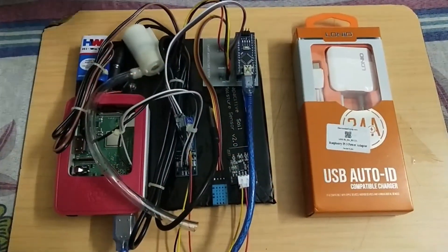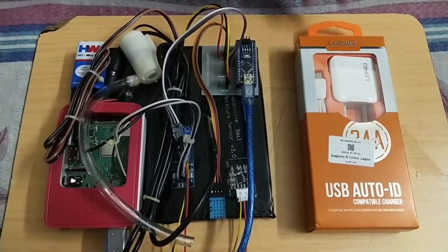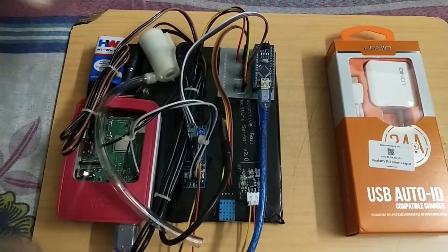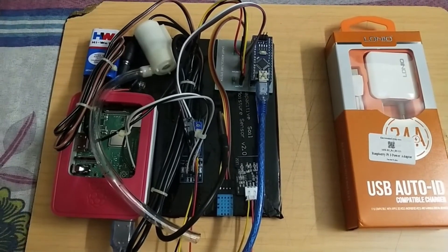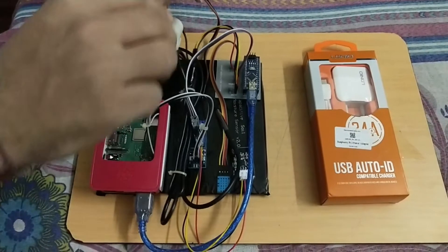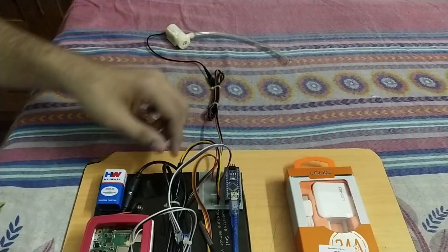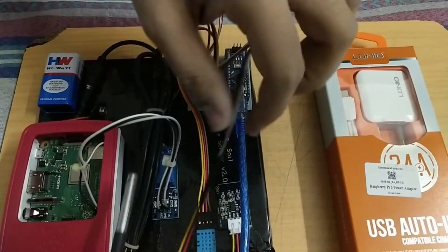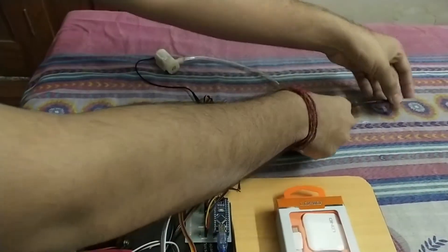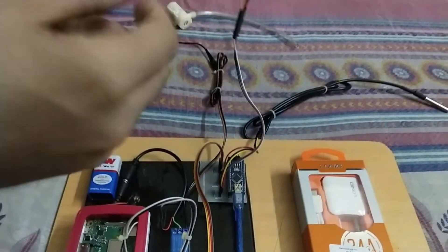Hello everyone, so this is our project — the materials we get from the packaging. This is the power adapter for charging the system, and this is the main system we are going to consider: the smart agriculture system. Let's segregate the materials: this is the pump demonstration pump system, this is our soil temperature sensor, and this is our soil moisture sensor.